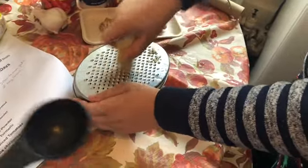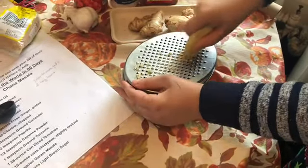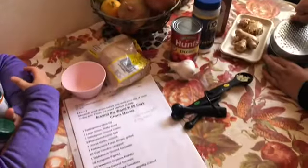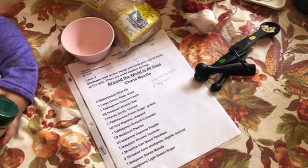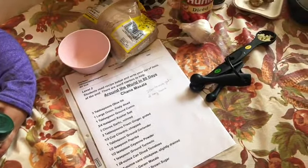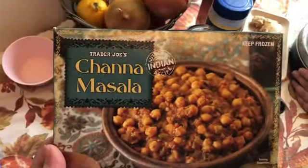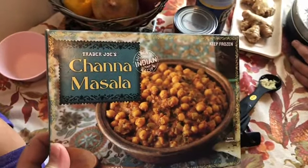Press down a little harder — don't cut your fingers. You can see it's grating up, that's what you're looking for. What does Chana Masala mean? Chana Masala is a vegetarian dish from India, made with garlic, onion — do you know what chana means? No. Chana is chickpeas. I love this recipe so much, I even have it in my freezer. I told you Trader Joe's has Chana Masala — it's a great lunch, I keep it in the freezer.